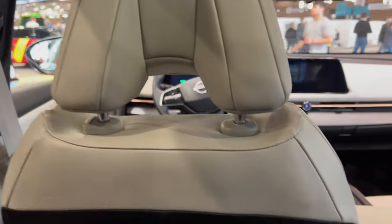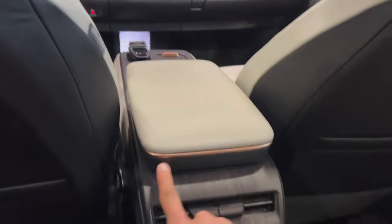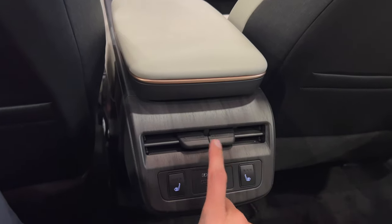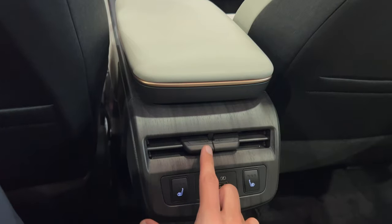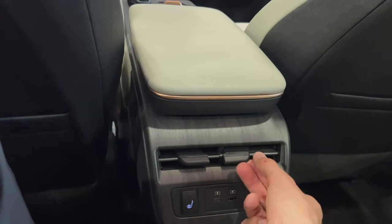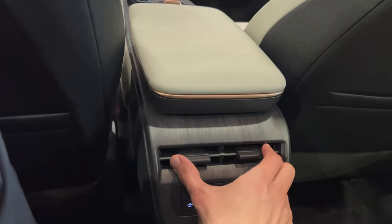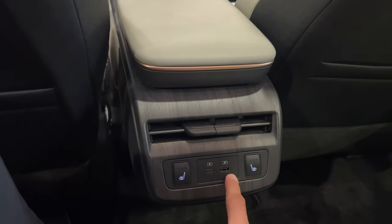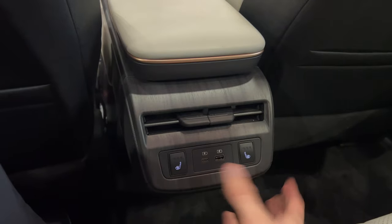Some pockets here and textile on the top — this is some sort of hard material but textiled. Interesting headrest. I love this detail — it's like a wood finish, feels like open pore but I don't think it's real wood. You can move this and here we have heated seats, USB-C and USB-A. This is nice.